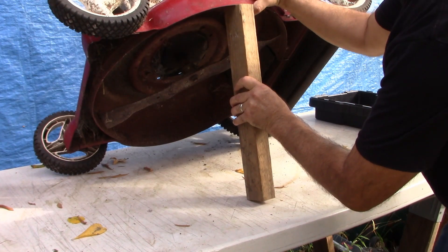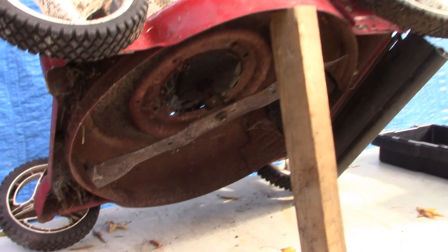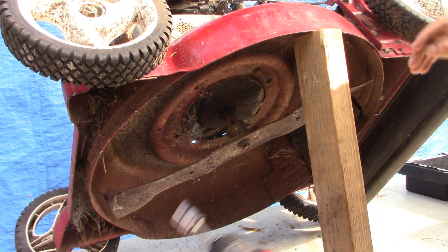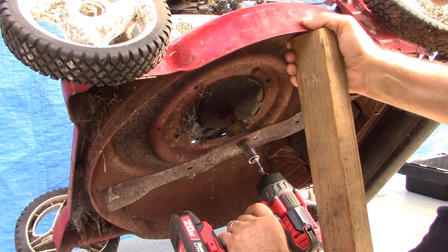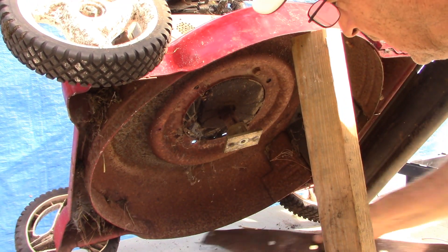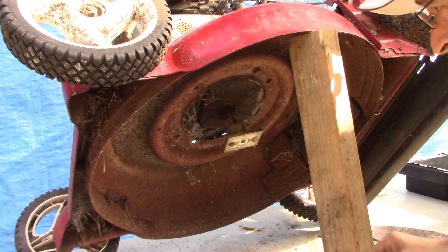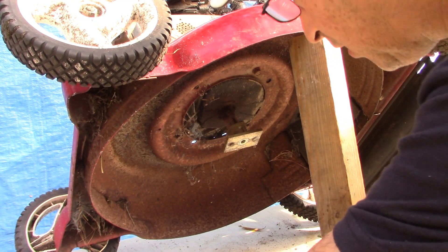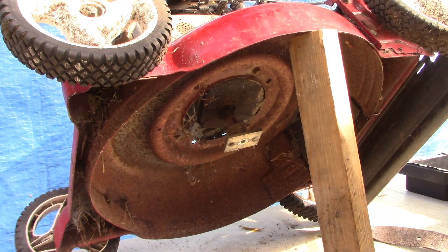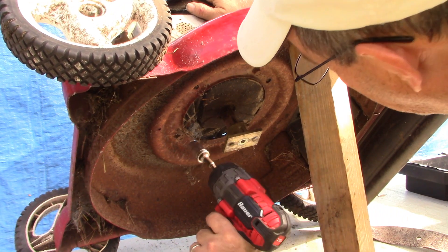Let's take the motor off. We'll start by taking down the blade — hopefully you'll be able to see what I'm doing under here. Using the impact with the 9/16th socket. Then we've got one, two, three half-inch bolts holding the engine to the frame — let's try them next.